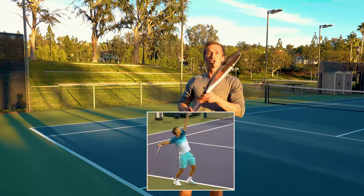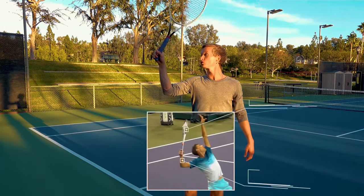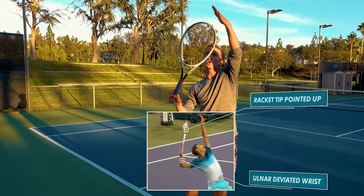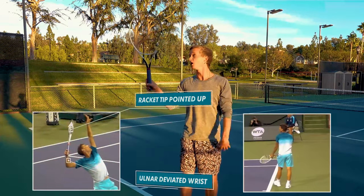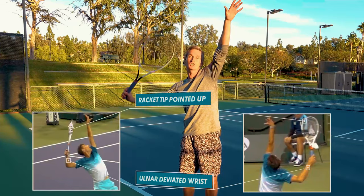What we're going to see here, especially if we look at Dominic Thiem's serve right here, is that his wrist is slightly ulnar deviated. In other words, you really want to look for the checkpoint of the tip of your racket pointed directly up, instead of it pointing to the side just like that.